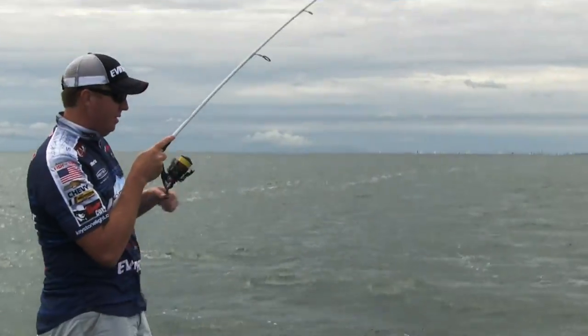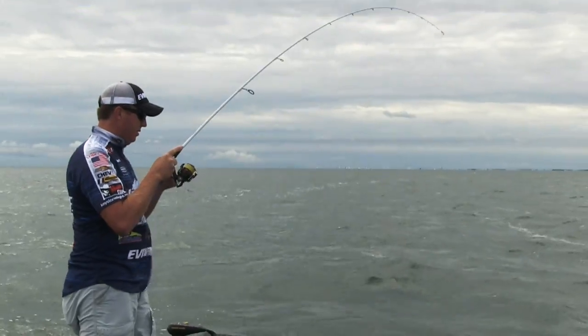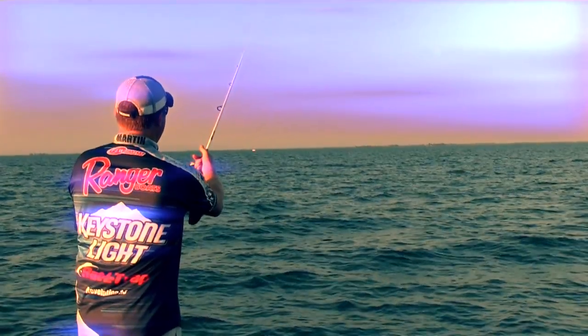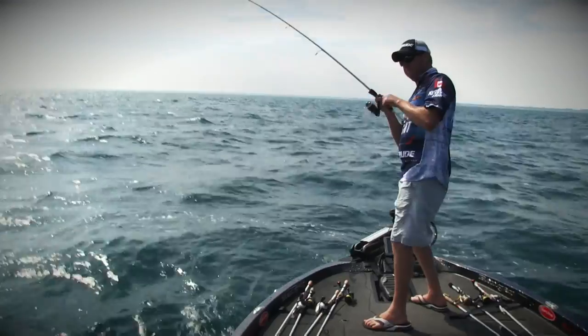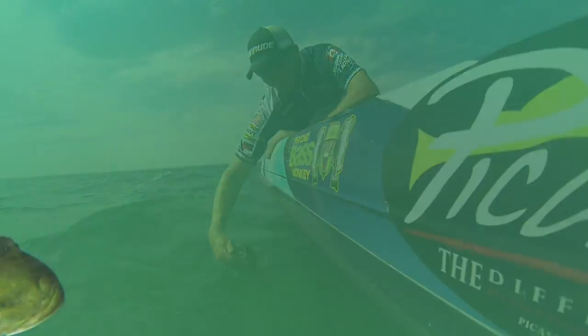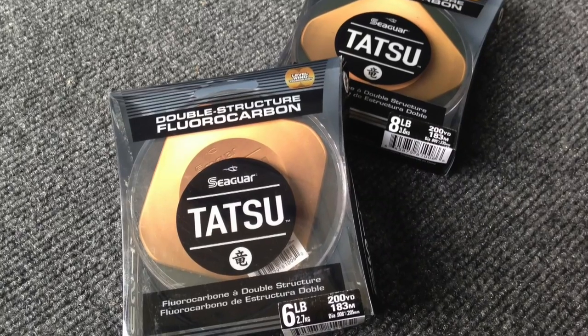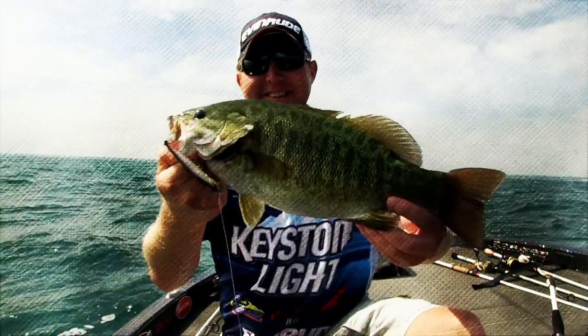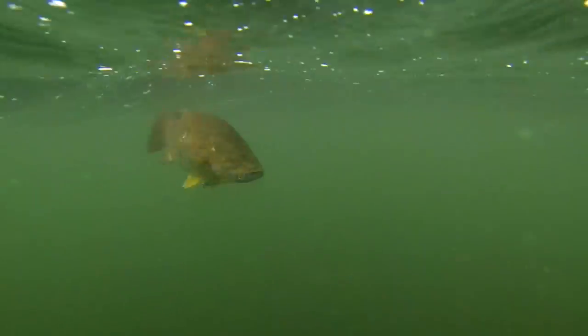When fishing the SpinBait 80, I like to throw it on spinning gear. The rod I like to use is a 7 to 7.5 foot medium action with a fast tip. The longer rod lets you throw the bait further in clear water situations, and the fast tip helps with line breakage since you're using such light line. As far as line goes, you want 4 to 8 pound fluorocarbon. A lot of guys use straight fluorocarbon, but I like to use a braid-to-fluorocarbon leader.